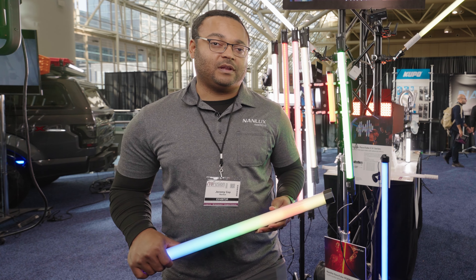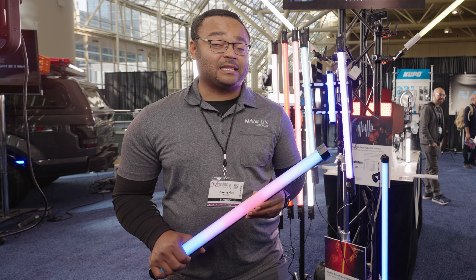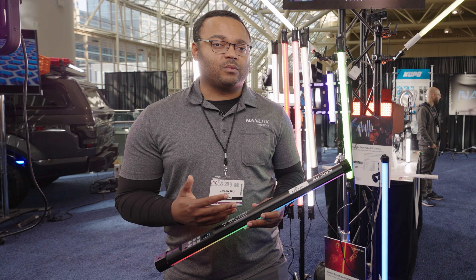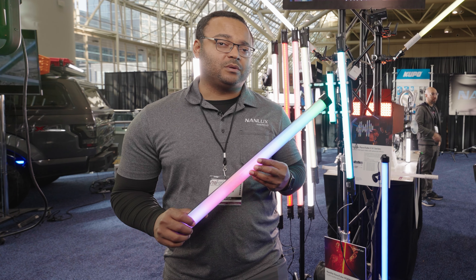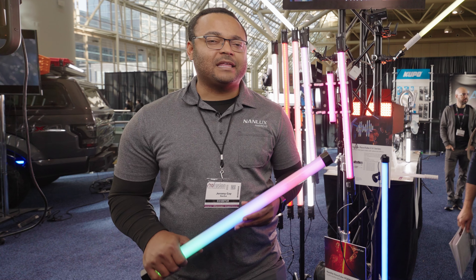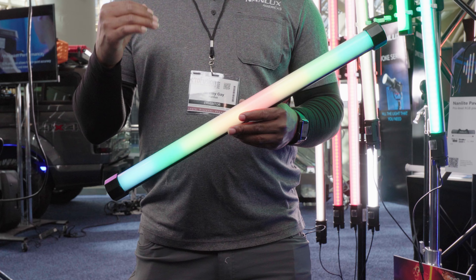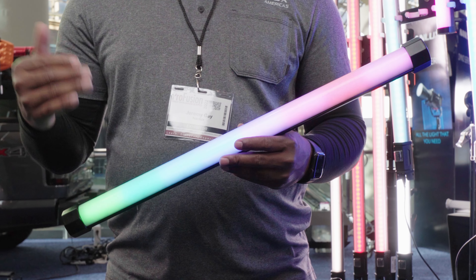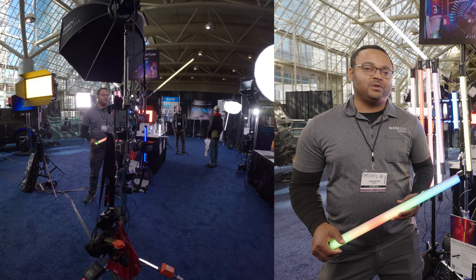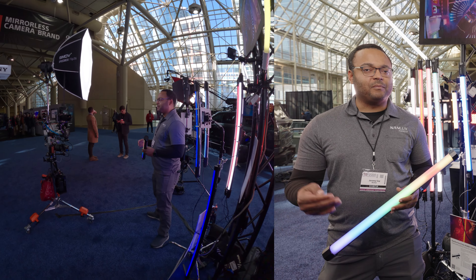We have a two-foot — which I have in my hand — four-foot, and eight-foot. What's really great about these tube series is that they have a lot of output, a lot of versatility, and they're very easy to use. They both work with the Nanlink app. The X series works over Bluetooth and Wi-Fi; the C series works over just Wi-Fi. The 15C and 30C are one of the top three most popular items that really helped build our brand. The X series is built on that legacy with added improvements.